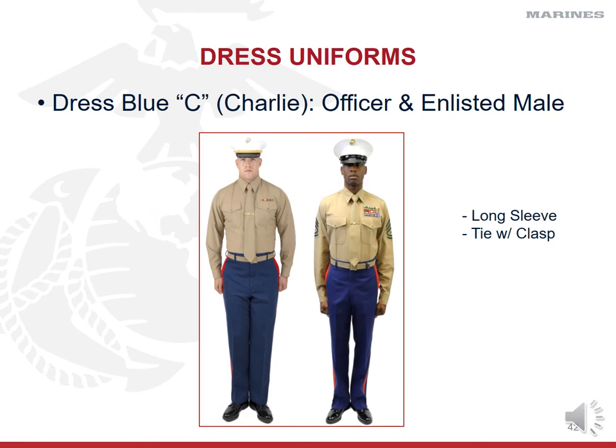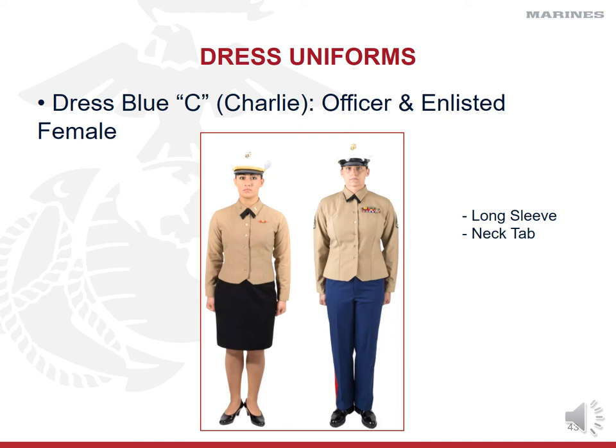Dress blue Charlies for officers show rank insignia on the collar, while enlisted Marines display their chevrons on the sleeves. Essentially, dress blue Charlies are your dress blues with the coat removed and a khaki shirt and tie added. Males wear a tie clasp between the third and fourth buttons of the shirt. For females, the officer version shows the optional skirt — permitted when not in formation — along with the black neck tab. The neck tab should not be visible sticking out from the side of the collar.